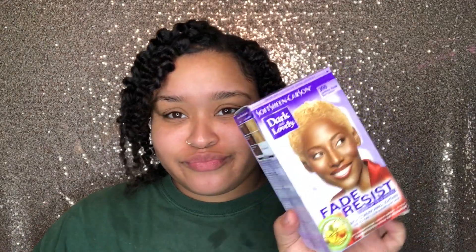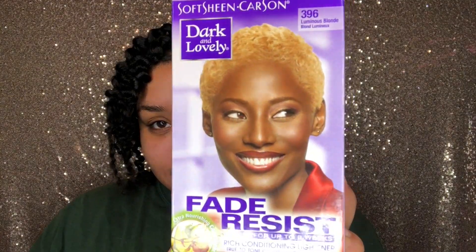Hey guys, I'm back with another video! I know you guys missed me, I missed you guys. So I just had my hair in box braids and I decided to do something spontaneous as soon as I took them out.